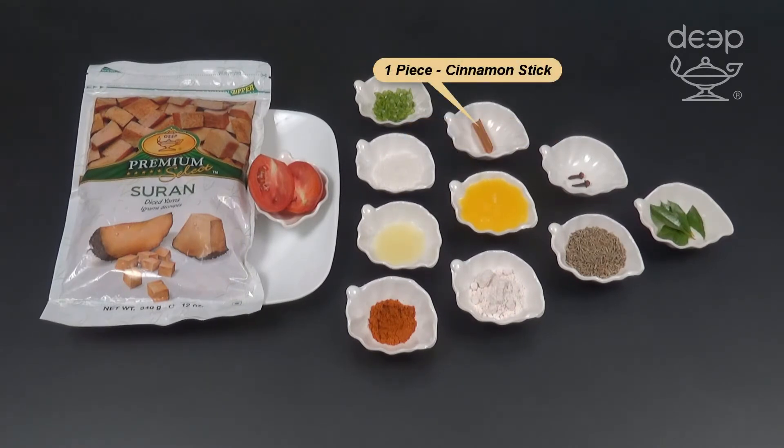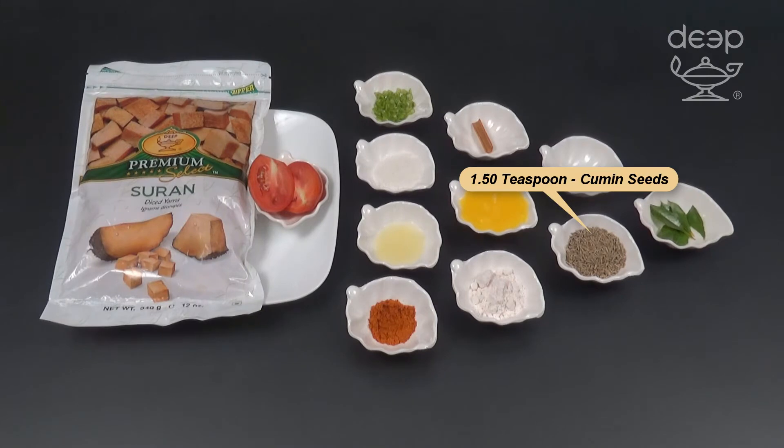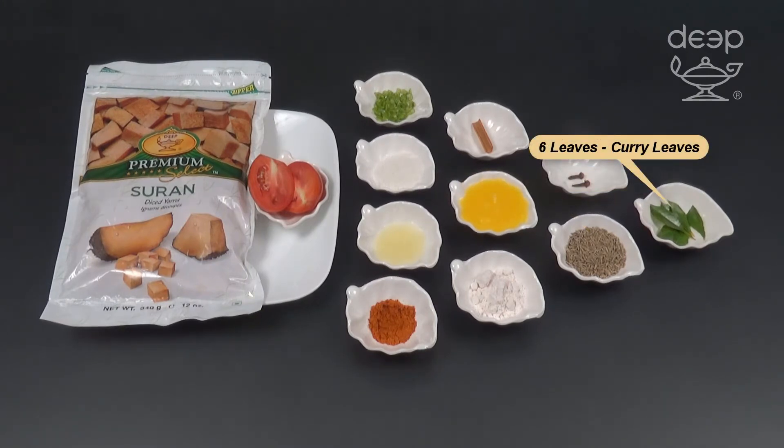1 cinnamon stick, 2 cloves, 1 and a half teaspoon cumin seeds, 6 curry leaves.